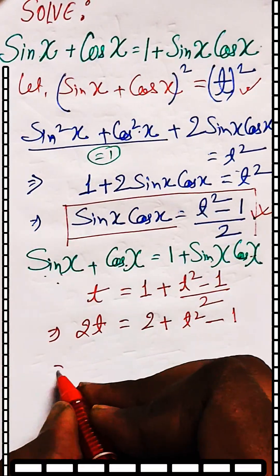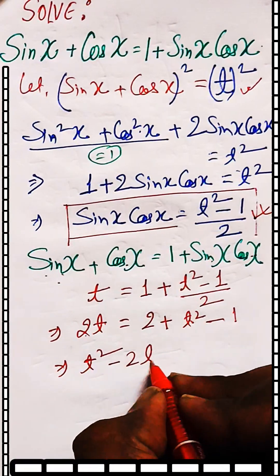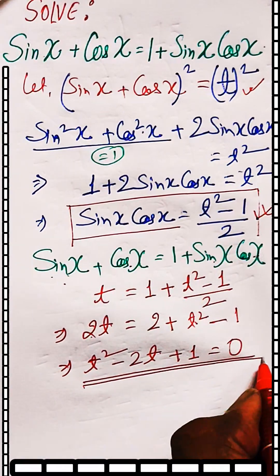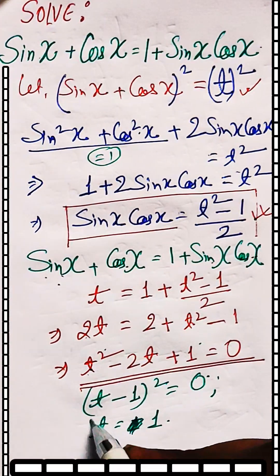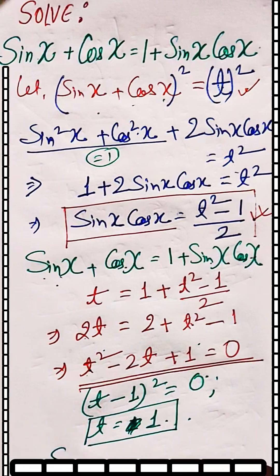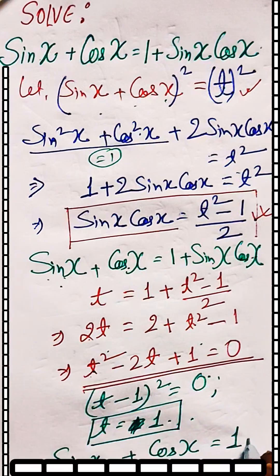This gives 2t equal to 2 plus t² minus 1, which simplifies to t² minus 2t plus 1 equal to 0. This is a quadratic equation which factors as (t minus 1)² equal to 0, giving t equal to 1.